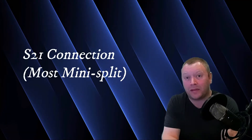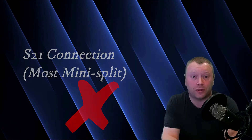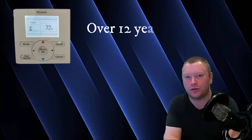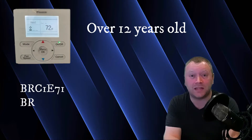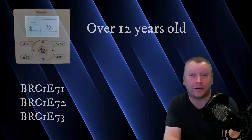Any indoor unit that has the S21 connection is not compatible with the Madoka Controller, so only some of your mini-split indoor units will work. The Daikin Nav Controller has been out since around 2009, give or take a few years, at least in the North American market, and it's had multiple software versions throughout its history.